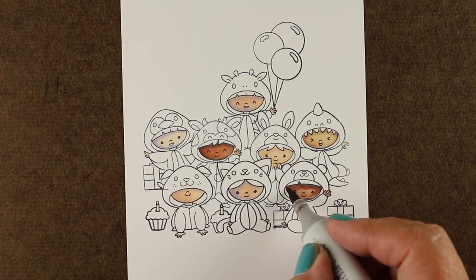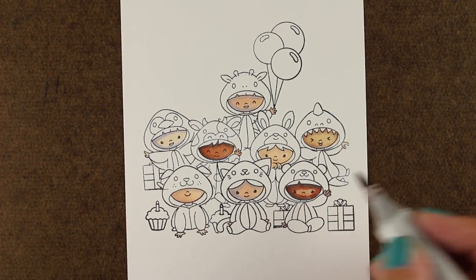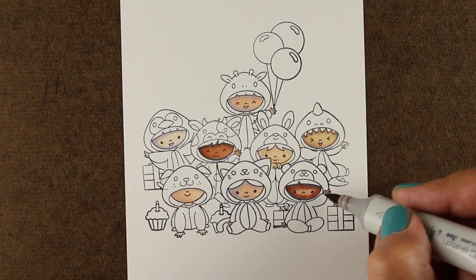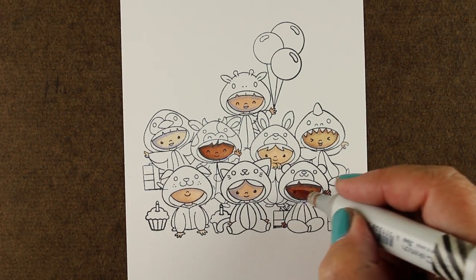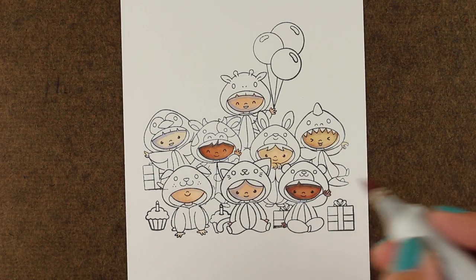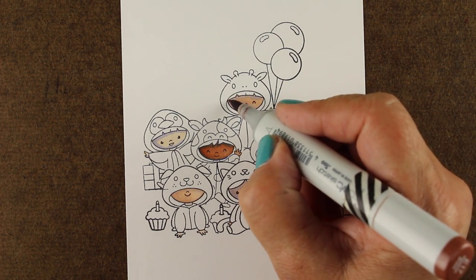If you need to go out and buy some markers, go for it, but I'd recommend trying what you have first in different combinations. If you need to throw in some peach tones and some pinks, feel free to mix it up and add whatever kinds of colors you want. Make them as dark or as light as you want - I'm making some of these progressively darker as we go.